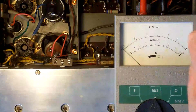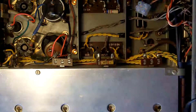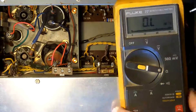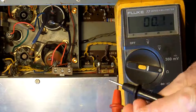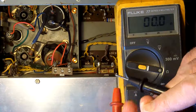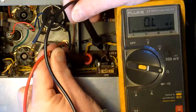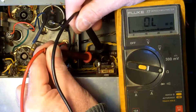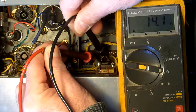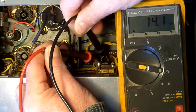There are no shorts to earth on the primary of the transformer, so that's good. Now I'll bring in my digital meter and just check the zero — I've got zero ohms for a short. I'm just going to check the primary. That's the resistance of the primary winding of the mains transformer: 14.1 ohms, so that's not out of the way — that's good.